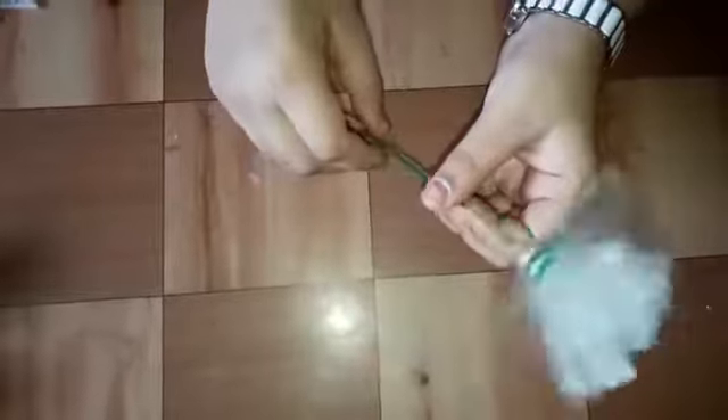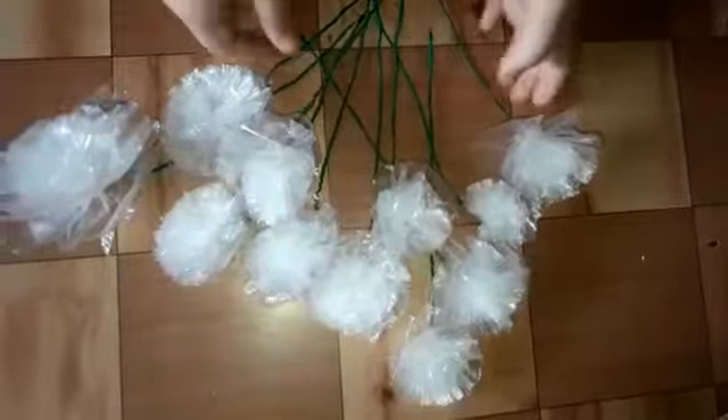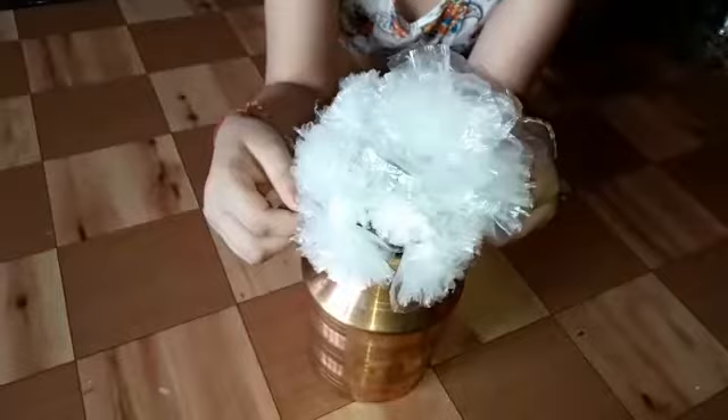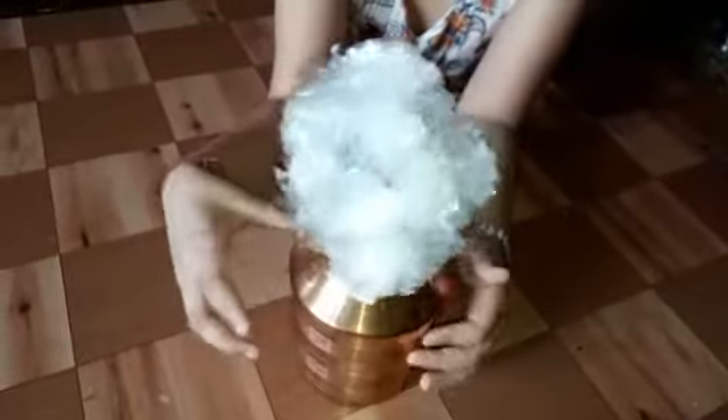Our beautiful plastic flower is ready. I have made several flowers like this, and now we are going to make a bouquet from them. Our beautiful flower bouquet is also ready.